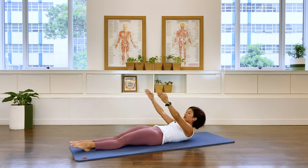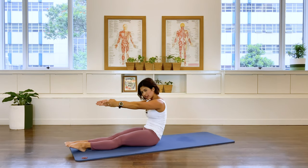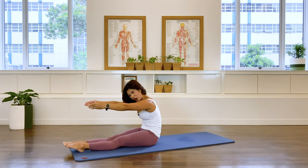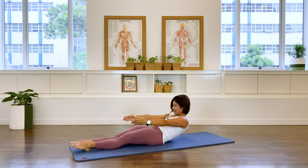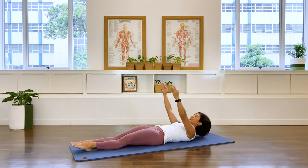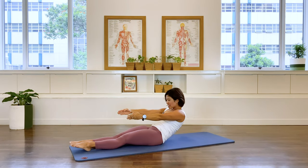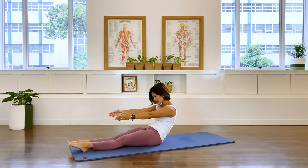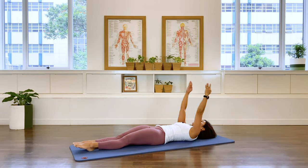Inhale, high lift in the chest, exhale, pulling into that C curve. In breath, exhale, roll it back. Take your arms overhead. Two more — arms lift, exhale, pull it in, and into a C curve. Roll it back and return.